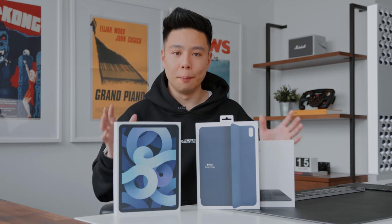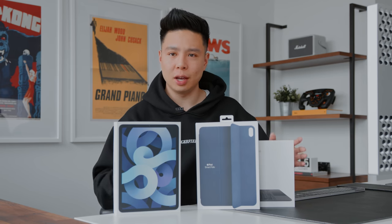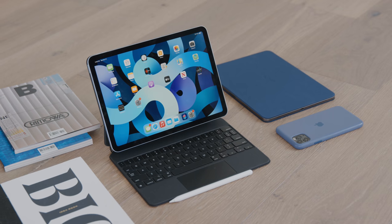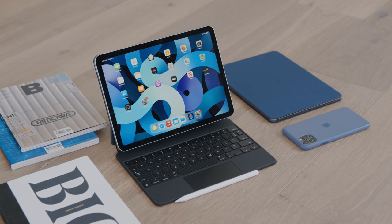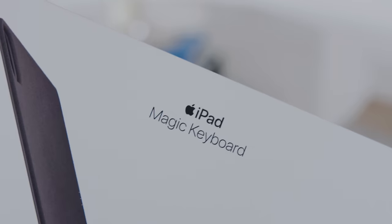In this video we're going to unbox it, set it up for the first time, and talk about some of the configurations and which model is most worth it in the iPad lineup. We'll also take a look at some of the accessories compatible with the iPad Air 4 and discuss the value aspect — what you should spend on this tablet altogether.